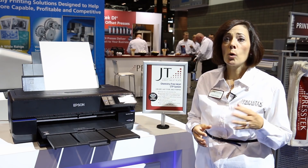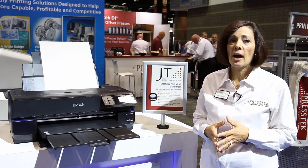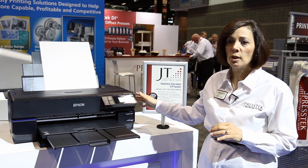If you need a plate for over 5,000 impressions, it just requires a simple post-bake after imaging. The oven, which comes with the system, is just a little bit bigger than the printer you see before you.